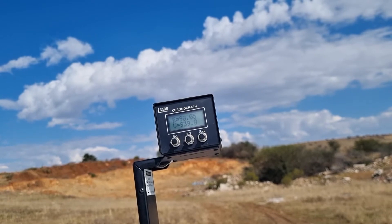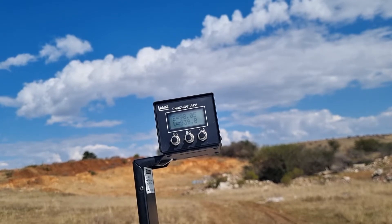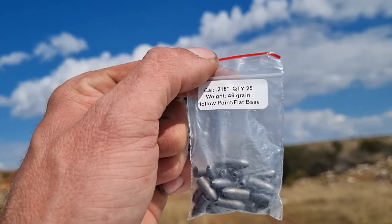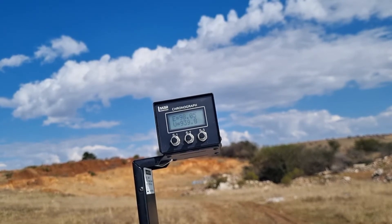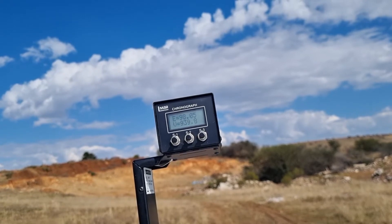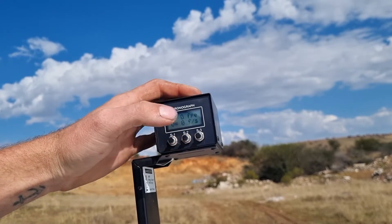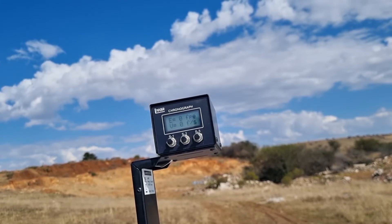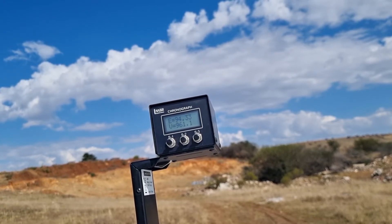I'm going to skip the 48 grains and move down to the 46 grains — I'll show you them now. There's the 46 grain Infernos, let's try them at full power. 46 grains, full power, let's just hit the chrony. 94 foot pounds guys, that's flipping amazing.